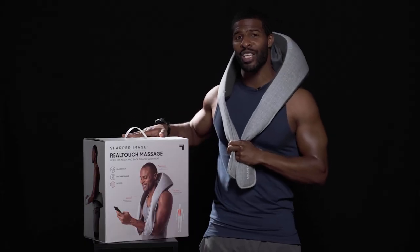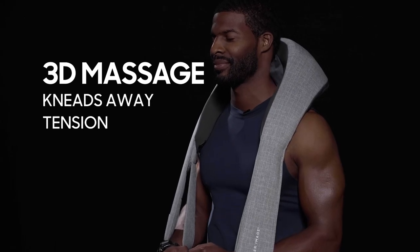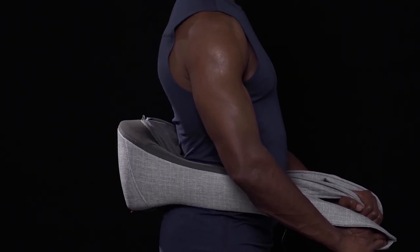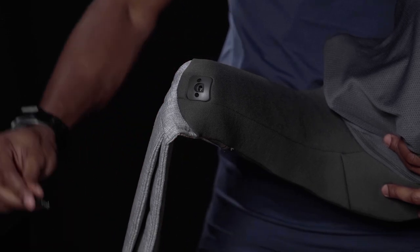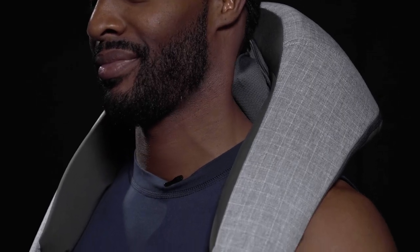Today we're bringing the spa home with a Sharper Image Real Touch Shiatsu Massager. This massager features nodes that grip beneath the muscles just like a real shiatsu masseuse. The built-in straps adjust the levels of intensity and pressure to target sore backs, necks, legs, and even feet. For deeper relaxation, turn on the heat mode to warm tight muscles and release tension. Since this is wireless and rechargeable, you can receive a soothing massage anywhere, anytime you need relief.